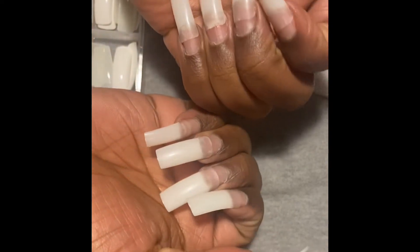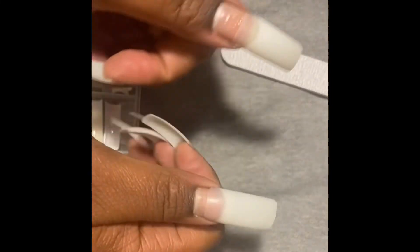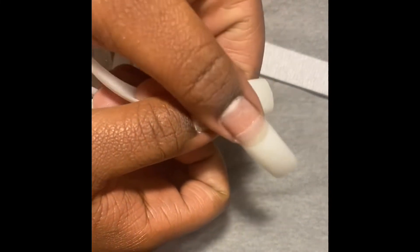I went ahead and put on the tips — I don't know if I put them on right y'all, but I put them on, okay, and this is how they are looking.